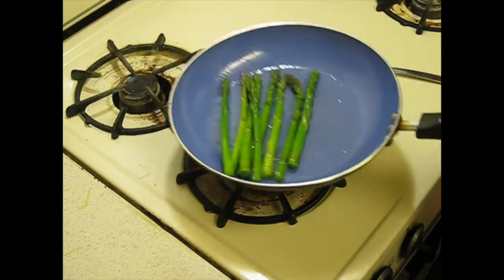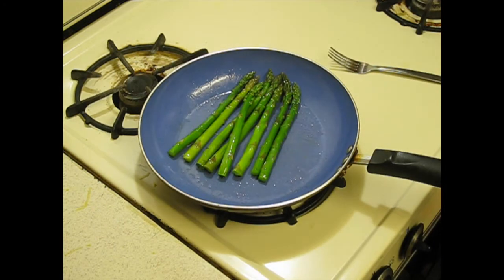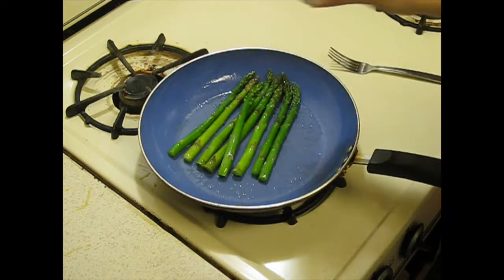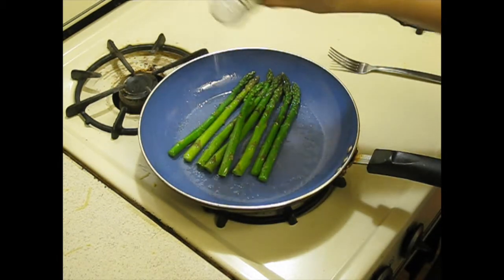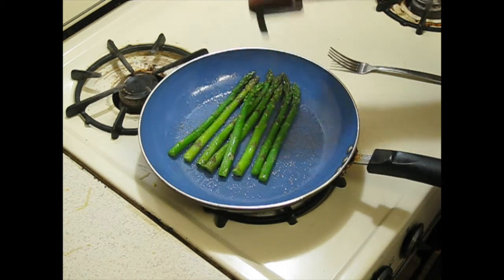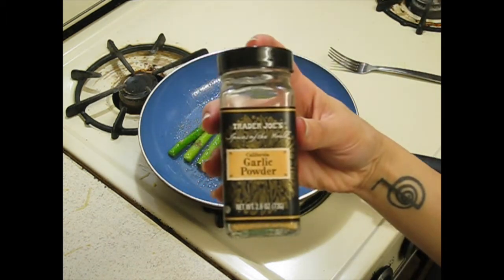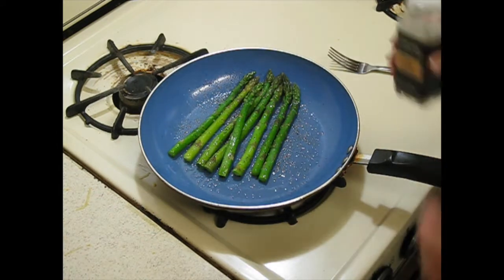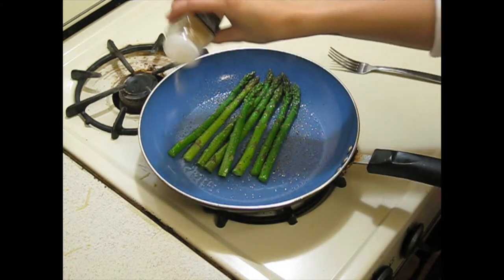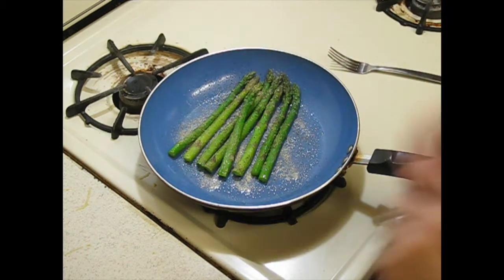So it coats itself. Then I'm going to add my three favorite ingredients — it's salt, pepper, and garlic. You can use fresh garlic, but sometimes that's a pain in the ass, so I many times just use this, especially if I'm kind of in a rush.